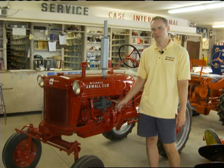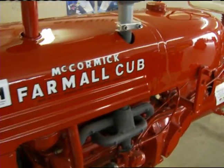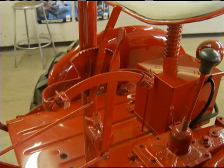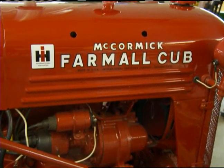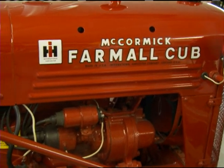This is a 1948 Farmall Cub. It does have the hydraulic unit on it, which is a nice option — some of the early Cubs did not have this. The Farmall Cub line had a complete set of implements made especially for the Cub tractor, and they had the touch control hydraulics that you could raise and lower those implements. It was one of the early tractors to have that type of feature available.